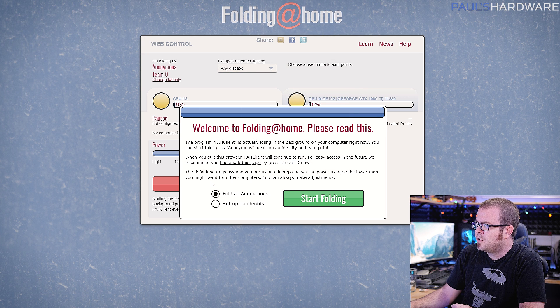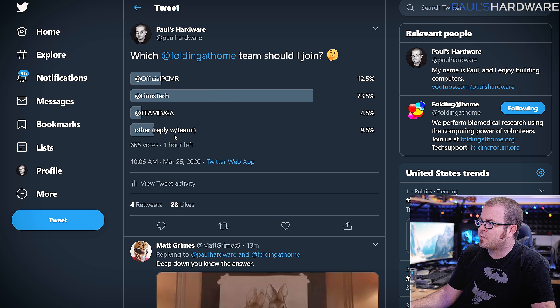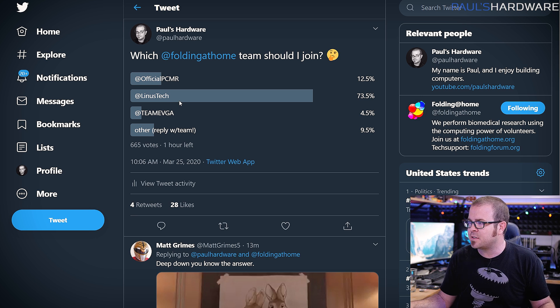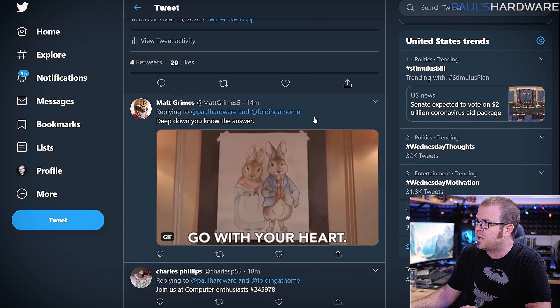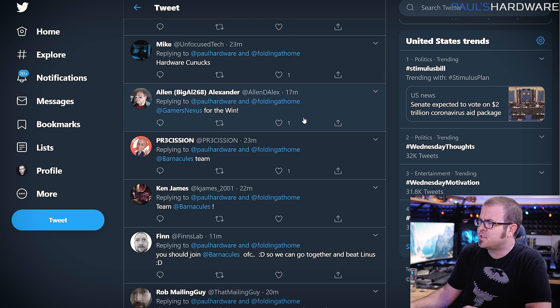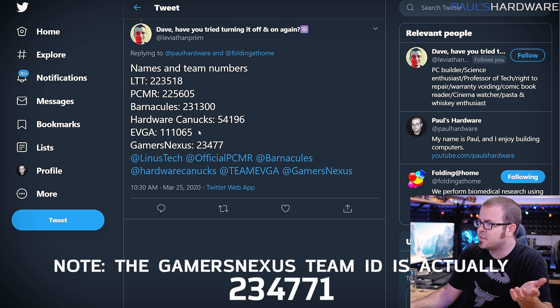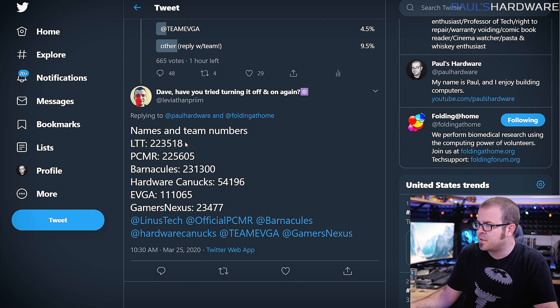You'll want to give it access through your firewall. You can fold anonymously or set up an identity. There are teams and a little friendly rivalry going on, so I'm going to set up an identity and join a team. There's one from the PC Master Race, Linus Tech Tips has a really popular one, EVGA has one too. I did a quick Twitter poll and Linus Tech Tips appears to be leading. There's also Aorus Gaming Community, Hardware Unboxed, Gamers Nexus has set up a team recently, and Barnacules has one as well.